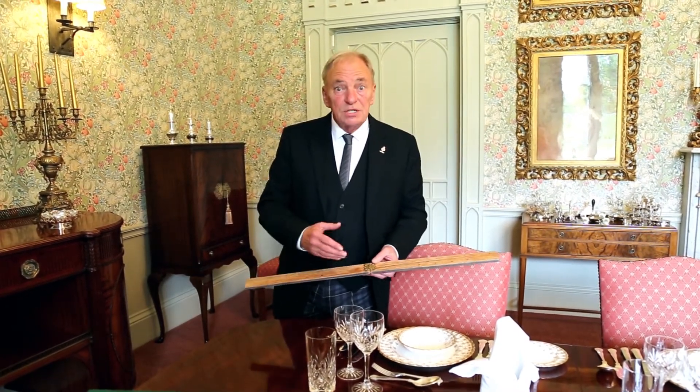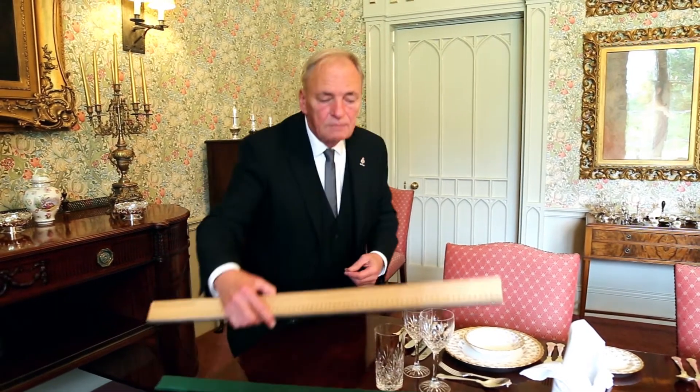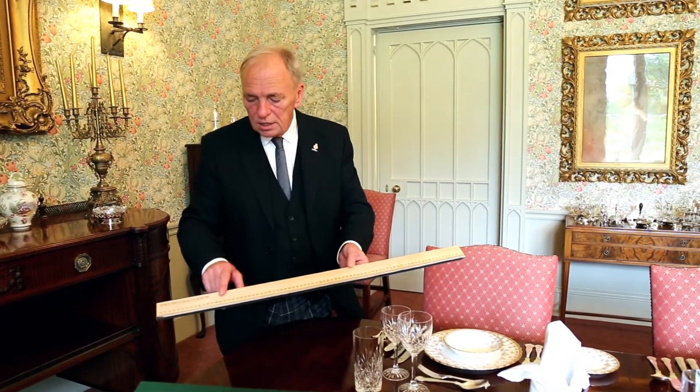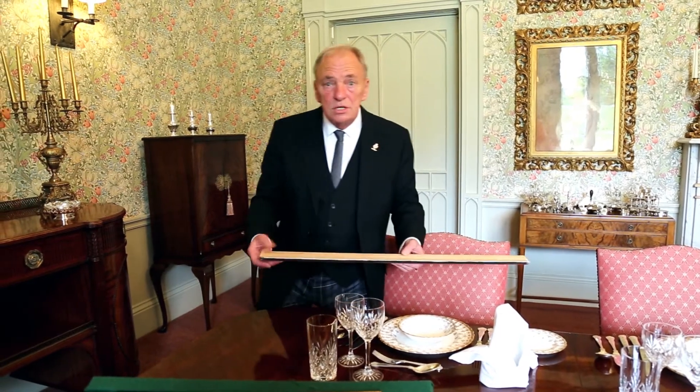One gentleman who I sent it to in Italy suggested we marked them like a ruler rather than just the brass pegs, so we managed to get the sticks printed like a ruler and they work in exactly the same way.